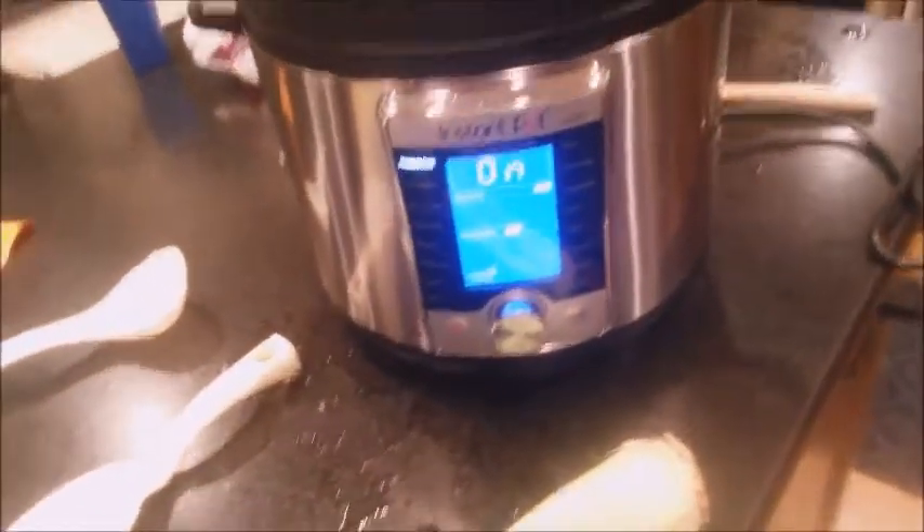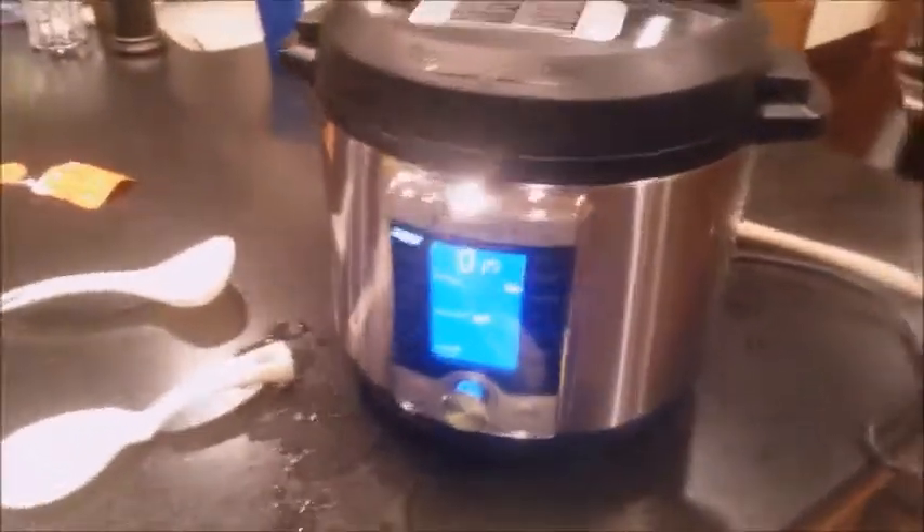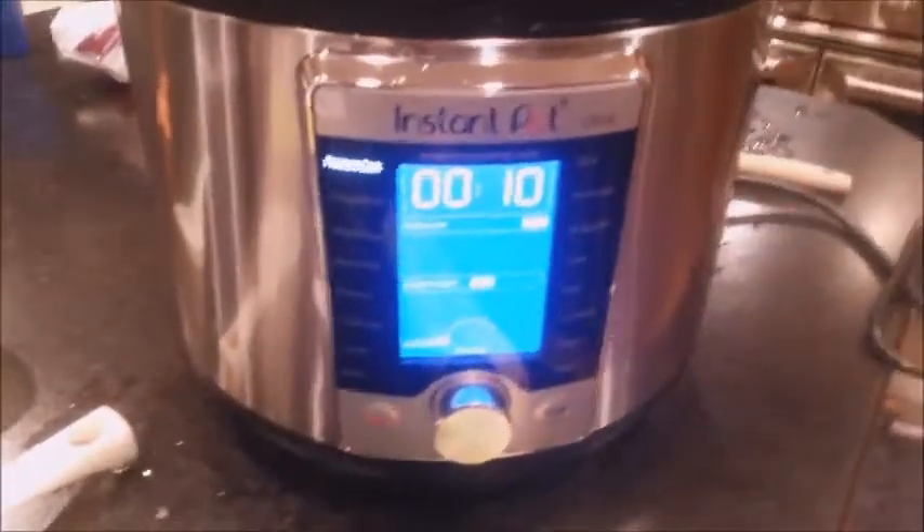I hear it clicking, but I don't see anything happening on the timer. I can see that the stopper is up, so it should be under pressure. Okay, we just heard a beep and the 10 minutes is now counting down. So we'll see — it just reached pressure.